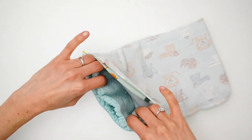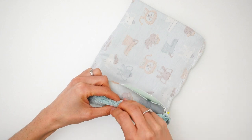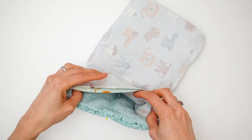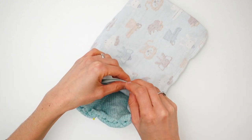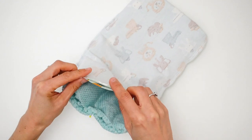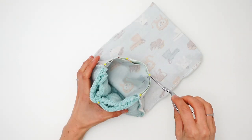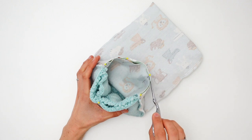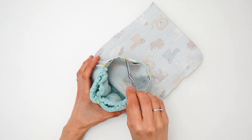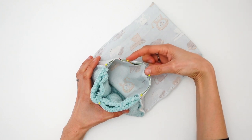We are going to leave a little opening of about 5–7cm, on the fur side or the jersey side — you get to decide. This will allow us to turn the snood inside out later; then the opening will be closed with a few invisible hand stitches. Let's start stitching at 1cm from the edge with a few securing stitches at the beginning and the end of the seam, without forgetting to leave an opening right here.